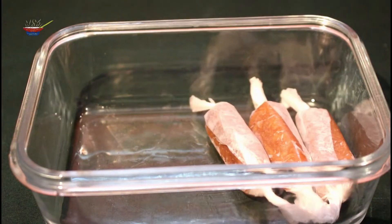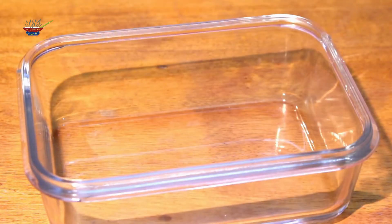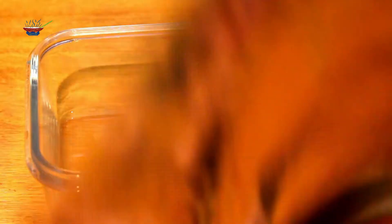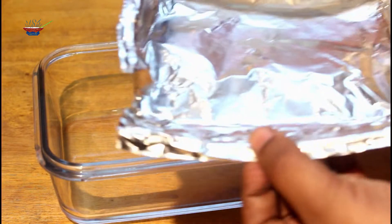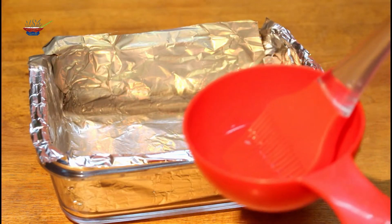Let's see how I am going to get started. I am going to get started with foil paper. I will have to add a little bit to the paper. Once you add it, the paper will be well-dressed.